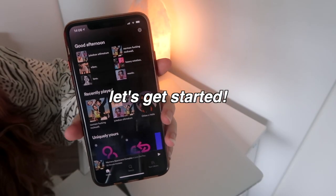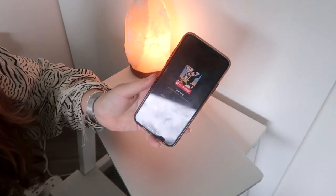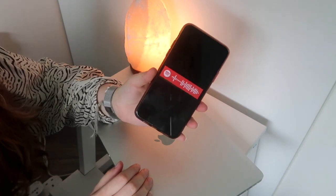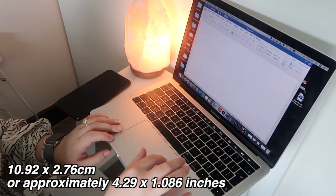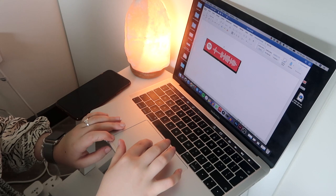To get started, just go into Spotify, choose your song, and screenshot the Spotify code. Then go ahead and put that into a Word document and size it up so it's a little bit bigger. I'll put the measurements of my code on the screen. Be sure to mirror your code, then print two of them out.